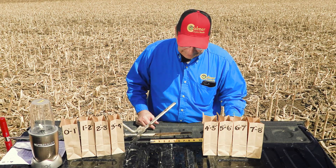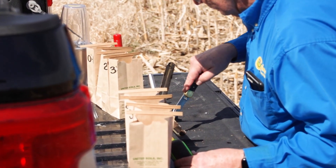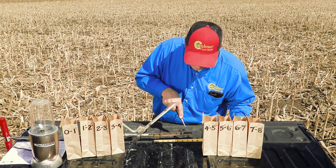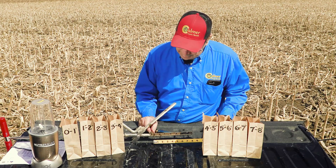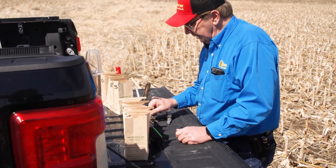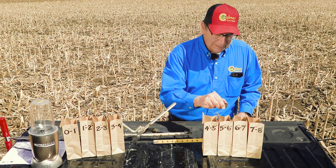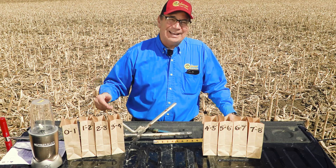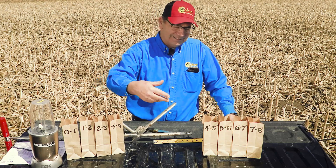The next thing I do is go in and cut it inch by inch — taking the top inch, then two, three, four, five, six, seven, and eight. I've got eight bags laid out here: zero to one, one to two, two to three, three to four, four to five, five to six, six to seven, and seven to eight. They don't have to be perfect, but you get somewhere close. You're only dropping an inch of soil into each bag, and you literally have to go around the truck and do this about 30 times to get enough soil in the bags for an adequate sample.